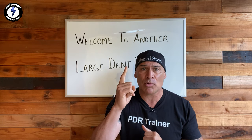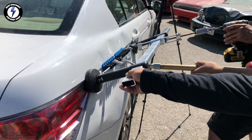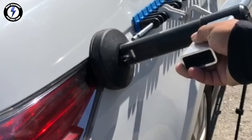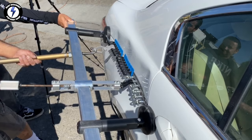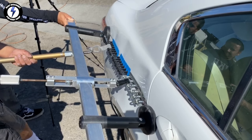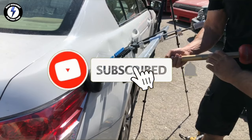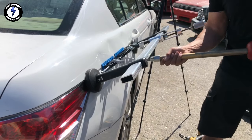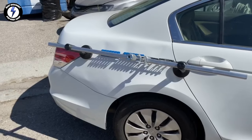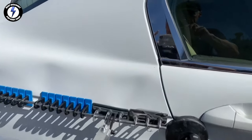Here is tip number one: it's important to pull the body line evenly so you don't warp the panel or warp the body line. You can see the bottom side is beginning to release — the entire dent is lifting, leveling up with one simultaneous huge pull. Giving the slide hammer a few extra pulls. Tip number two: place your lifter legs across two panels so you do not create more damage.